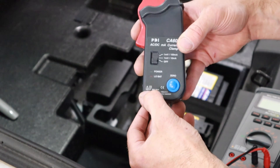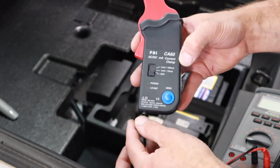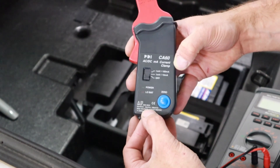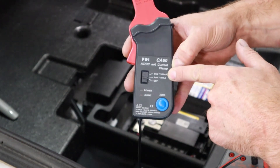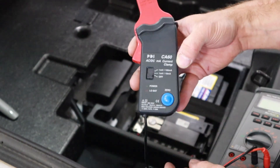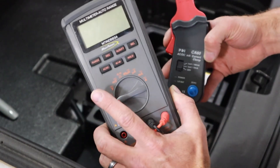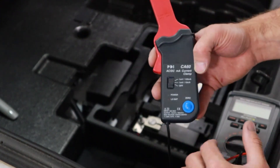This is pretty standard. My max input is 60 amps, so I can do up to 60 amps with this clamp. The output when I do my measurements is 10 millivolts per amp, or 100 millivolts per amp based on my settings. What that tells me is that when I hook this up to my meter and get set up, I'm gonna need to read volts on my DVOM and then interpret that to get my amps.